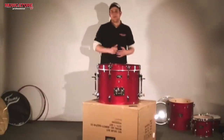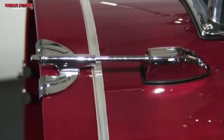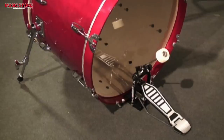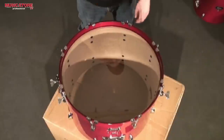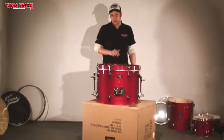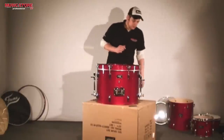I make sure to have the same tension at every tuning rod. Later on, the bass drum will be played with the bass drum pedal, which is attached to the hoop with a clamp. To protect the hoop, we will put the hoop protection on the inside of the hoop where the pedal will be attached.